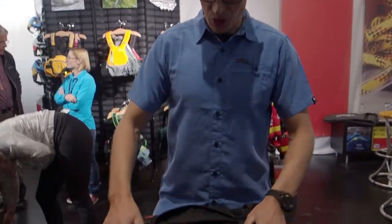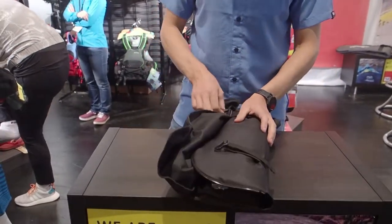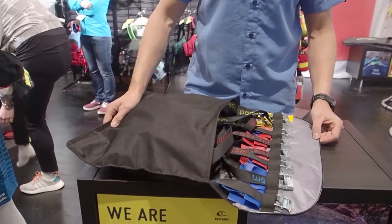Hi guys, I'm Mo from HF and today I want to show you the tidy bag, mostly for German customers which hate the mess in the car with all the straps for the boats.